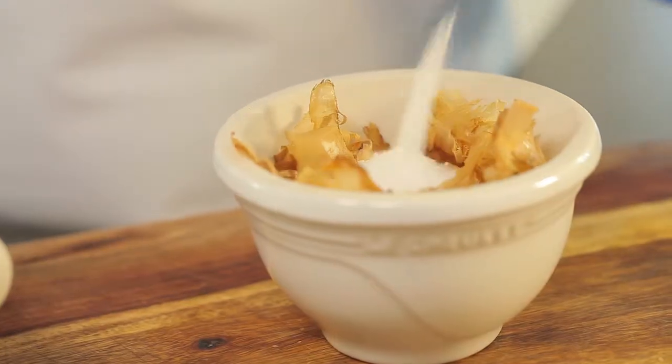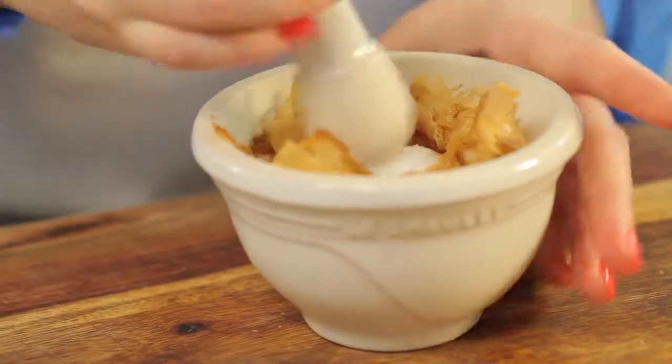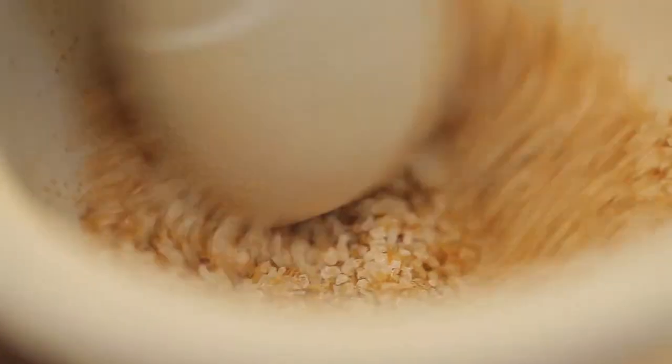There are a lot of components to ramen, but to serve it properly and warm, you need to prepare everything beforehand and, like an architect, put it all together.